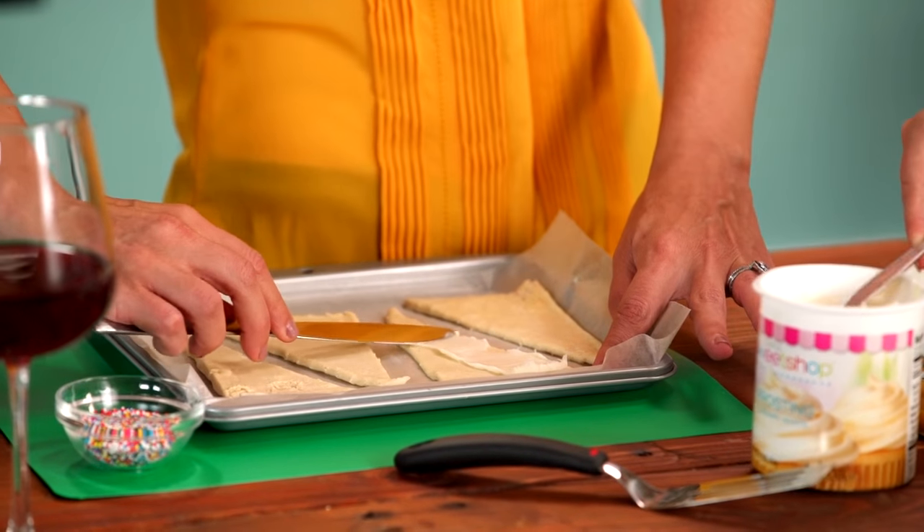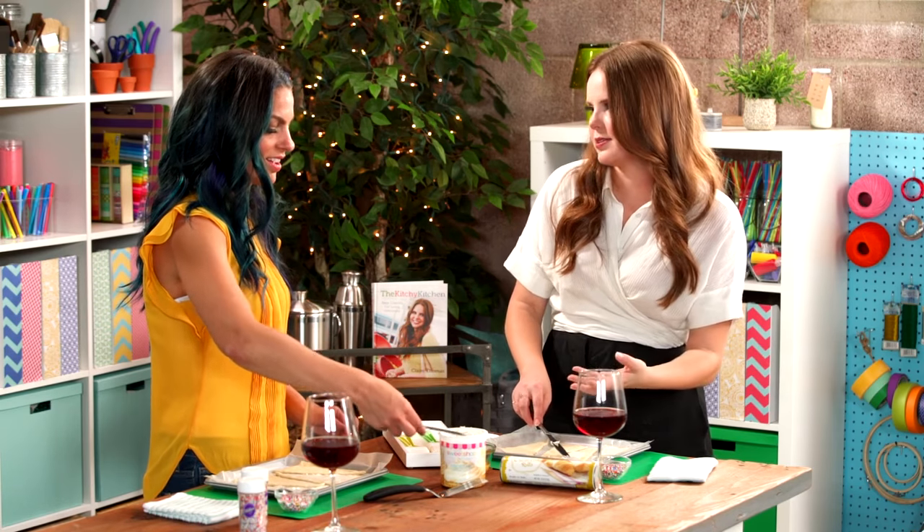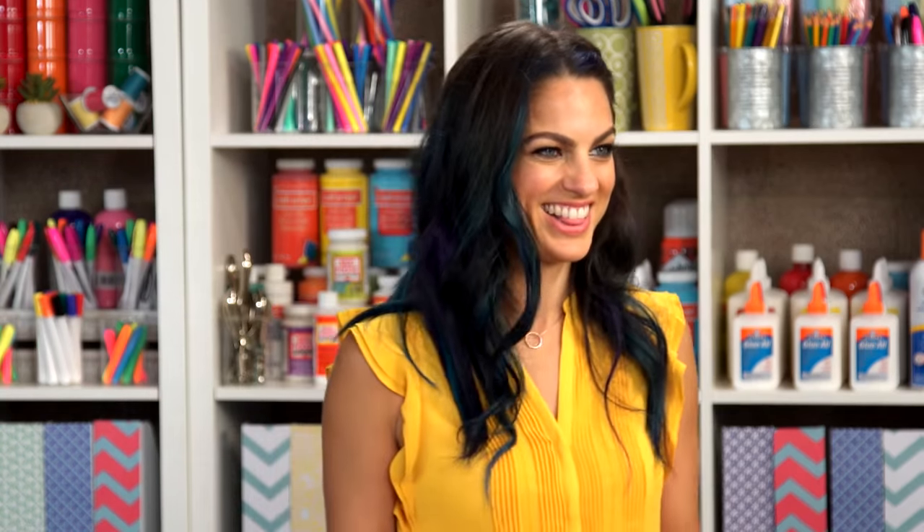I love recipes that can kind of be mixed and matched into whatever you're feeling. You can do this with pumpkin puree and pumpkin spices, and all of a sudden have pumpkin spice latte croissants. You could do this so many different ways — it's the exact same idea.